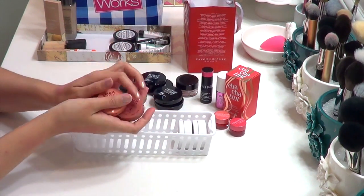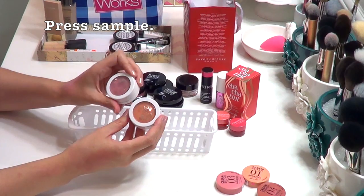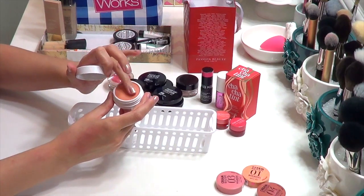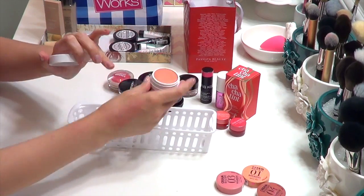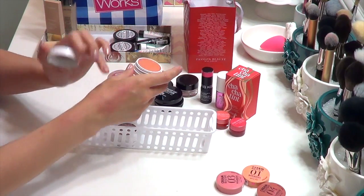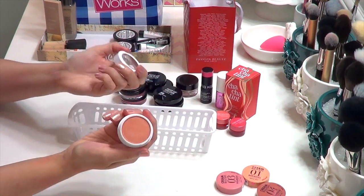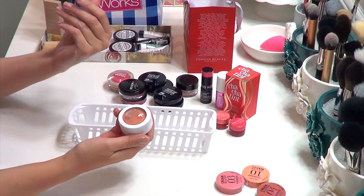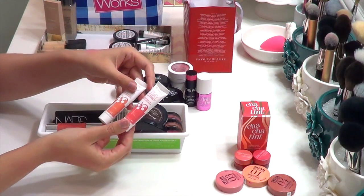I just recently got the Bourjois Cream Blushes — not even opened yet — so I'm putting those in my to-try pile. The Shu Uemura Cream Blushes were part of a collection and I was really surprised by them. They have a slippy, almost powdery texture when you dip your finger in, and go on relatively sheer with a soft glowy finish that isn't shimmery. I'd never normally wear an orange like this, but the sheerness and glowy finish make it surprisingly flattering. Definitely keeping these.